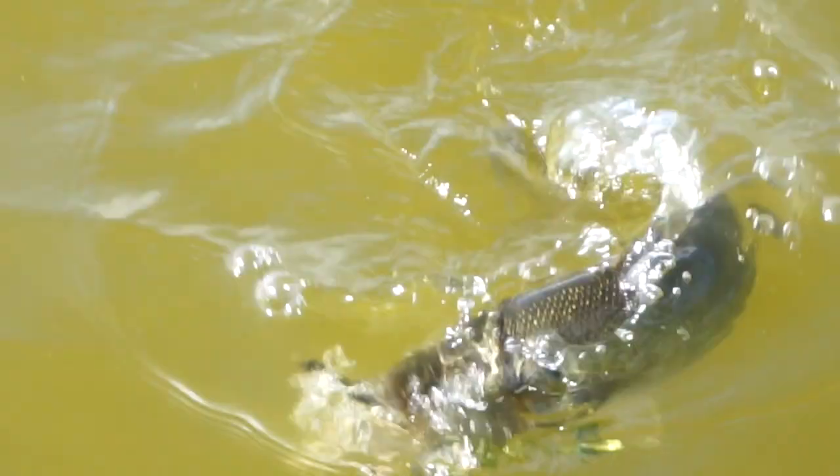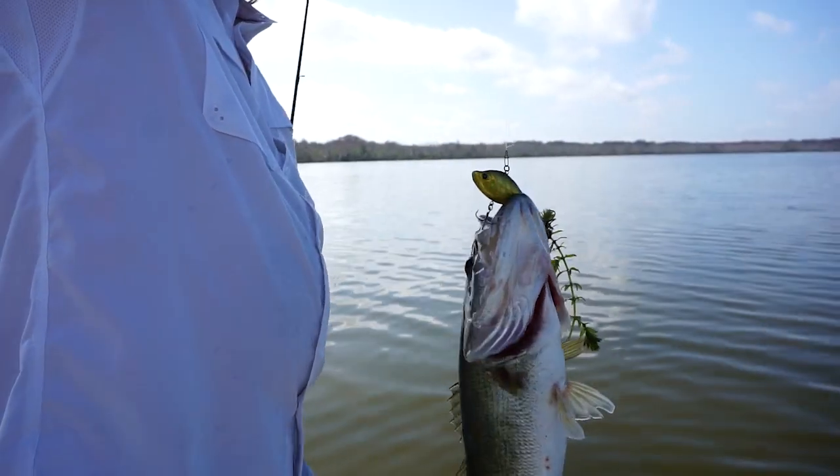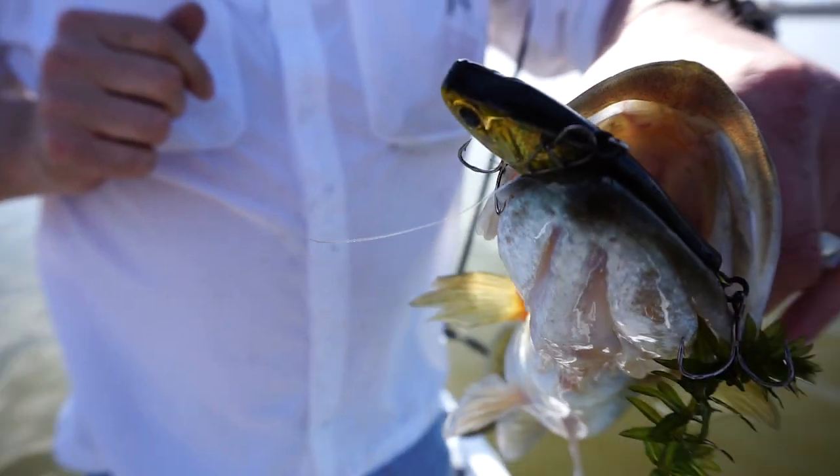When fishing this bait, when you find grass, rip it over and through it. Those predator fish will feel the vibration of the Sergeant and try to eat it whole.